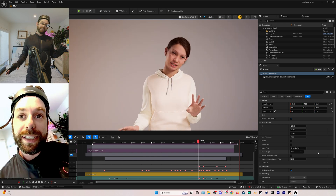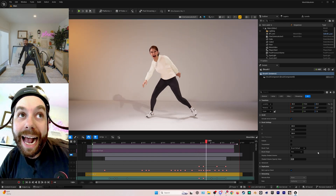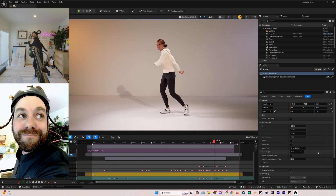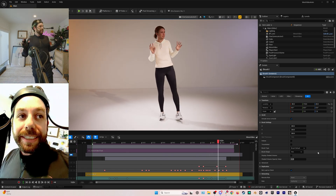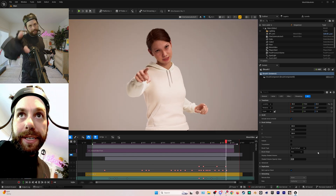I can do this and it doesn't hurt. It just feels so much more natural. Let's go put it on a MetaHuman. How crazy is that? Just unbelievable — the quality of that is amazing.